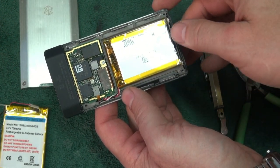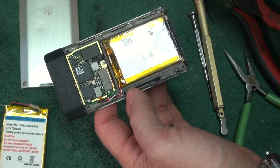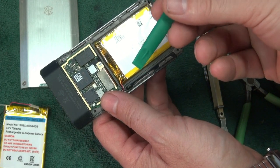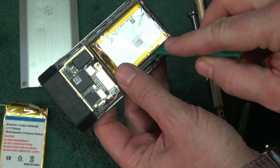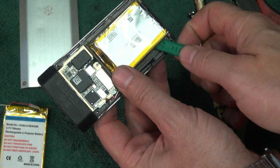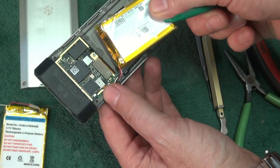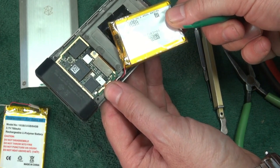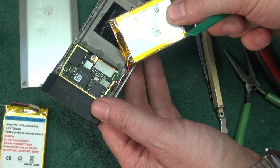Here's the battery — it's sitting in here and it actually has some double-stick type adhesive behind it. You can use these little nifty removal tools, put it under the battery, carefully pry up on it, and you'll be able to lift the battery out. When you do that, you're going to see there are some leads attached, so do not yank on this or you're going to damage the circuit board.